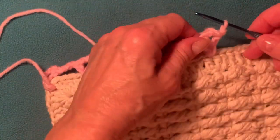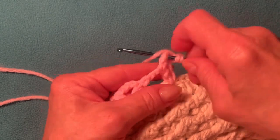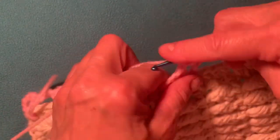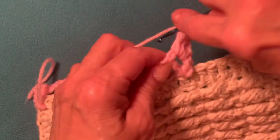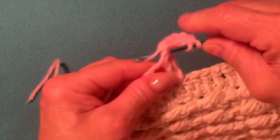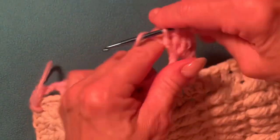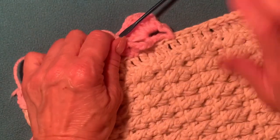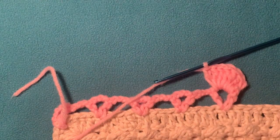Now I need to make seven double crochet into the stitch. Yarn over, insert your hook into the space, make a double crochet. Continue: two, three, four — total it should be seven — five, six, and seven. So now we're working on the right side. I have seven double crochet into the first V-stitch.